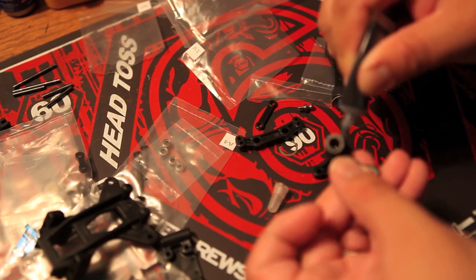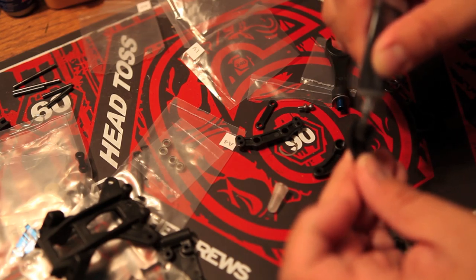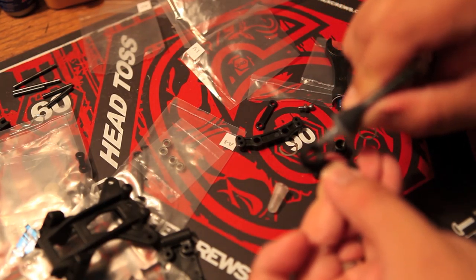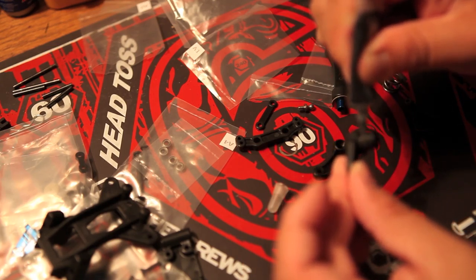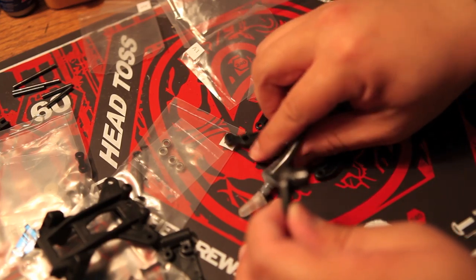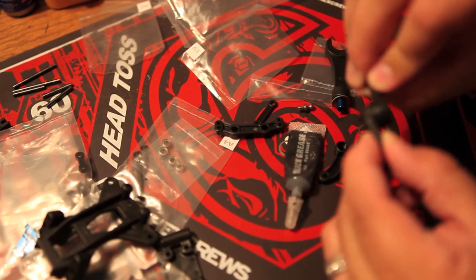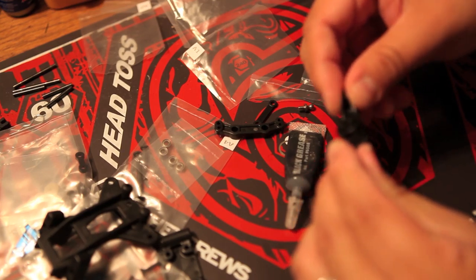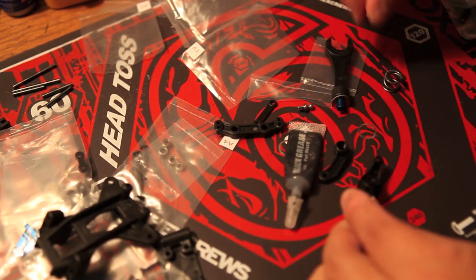I read recently that you could actually use car grease as well. When you buy black grease in RC kits, you're charged $2 to $3 for a little bit of grease. But if you go to a real auto shop, they actually have grease and it's only like $2 for about half a gallon. I'm going to stick to the black grease I currently have — I have a couple of tubes, so I'll finish using that up before I try anything automotive.